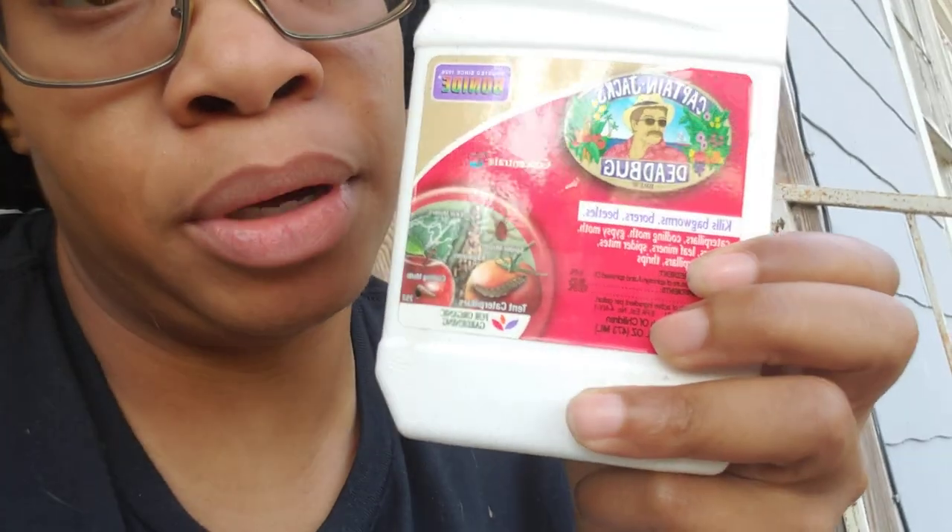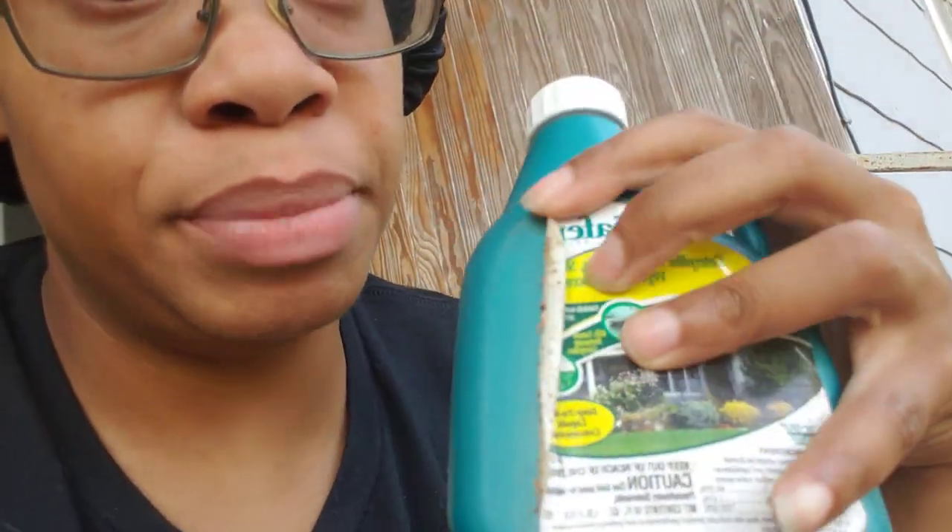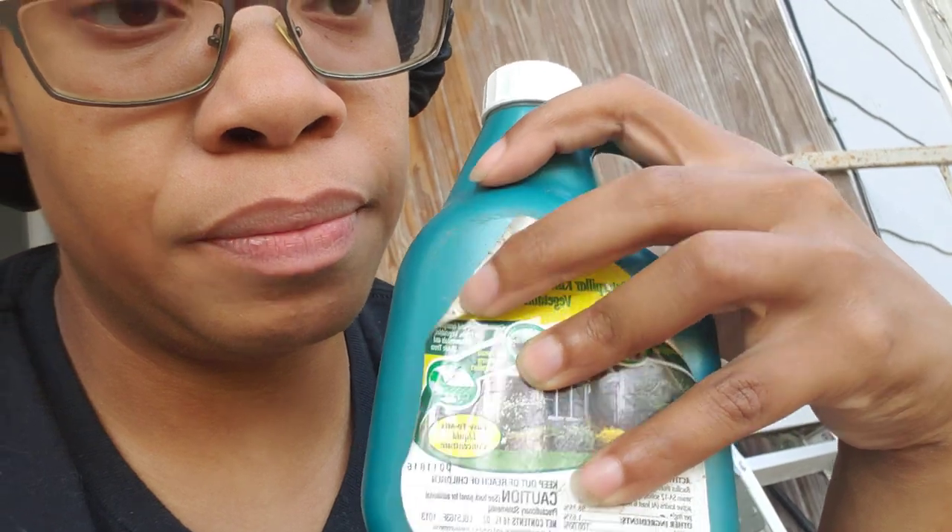So the type of products we're talking about — we're talking about this, which is Captain Jack Dead Bug, which is a spinosad. And we're talking about — y'all don't mind my little stuff, y'all know my stuff's been out in the sun — this is BT.